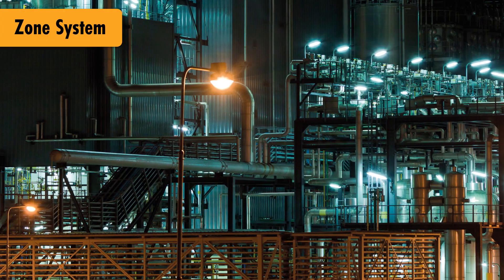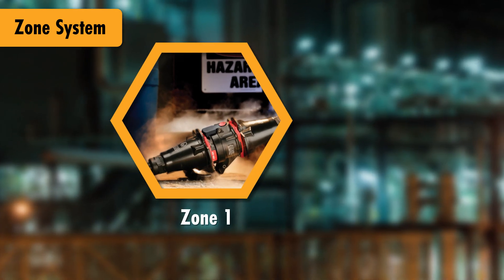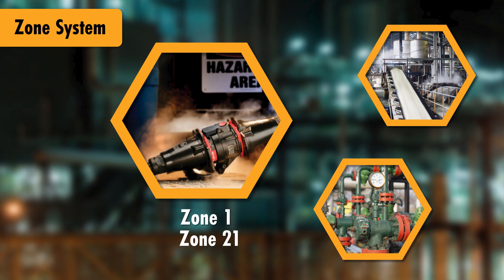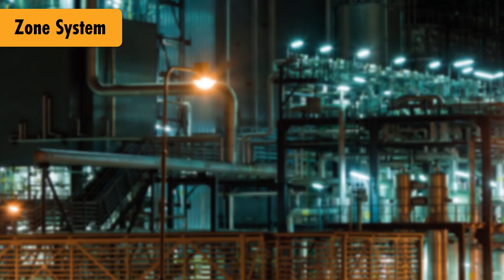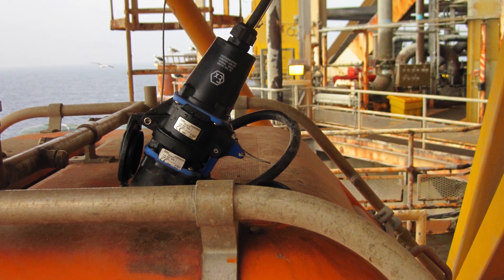For facilities using the zone system, the DXN is suitable for applications where an explosive atmosphere due to gas or dust may occur in normal operating conditions. Thus, the zone system allows for even wider usage of the DXN than the division system.